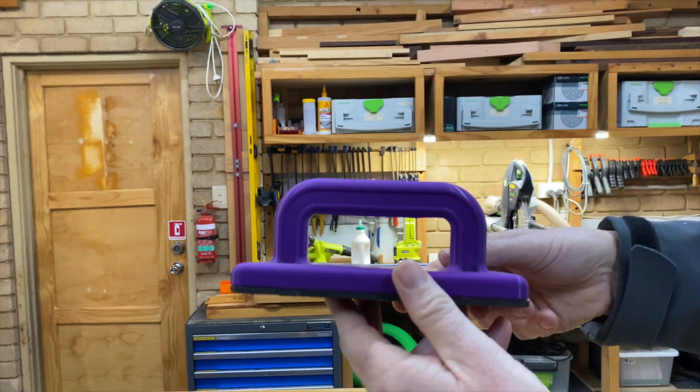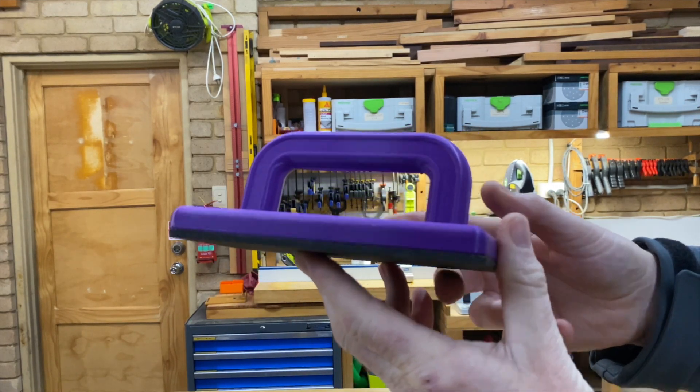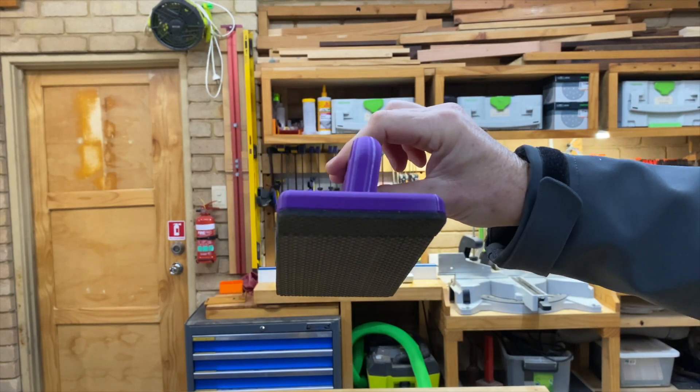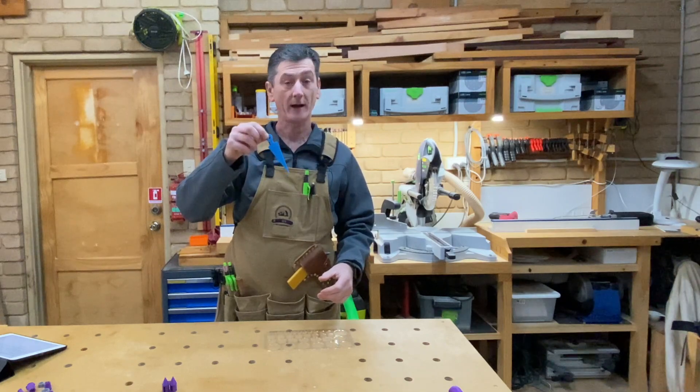It's printed up very well and I'm very happy with the result. It's obviously a very well-designed piece, something well worth checking out — and cheaper than buying one. Okay, next on the list is this hole diameter gauge by John Doommaker.